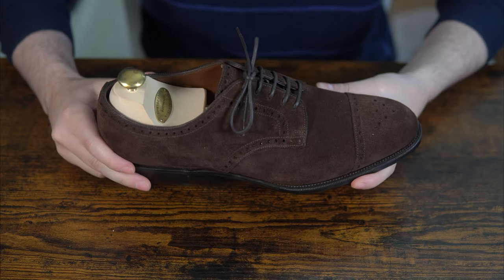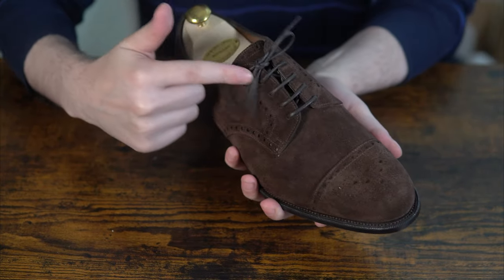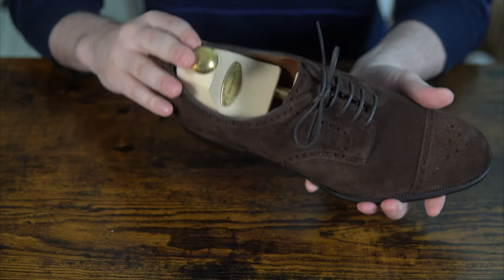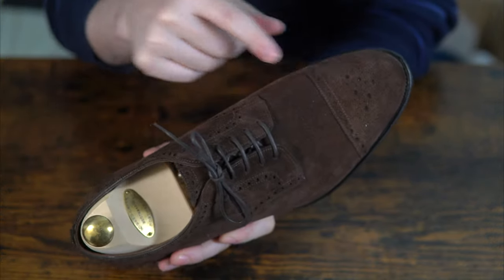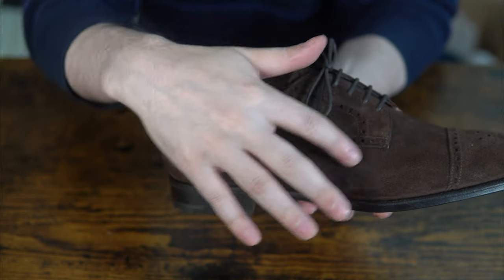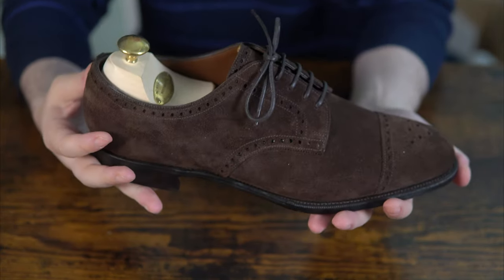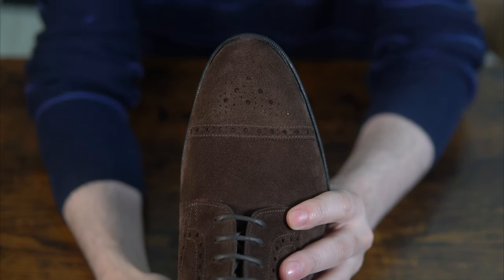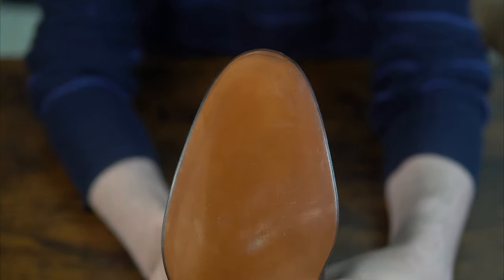Here's the star of the show. This model is called the Edward Green Cardiff — it's a semi-brogue derby with an open lacing system, five eyelets, a nice leather sole with a closed channel, and a pair of elastic shoe trees. There's a medallion on the toe, and broguing details around the shoe everywhere. So it's a cap toe derby semi-brogue. This is on the 202 last, which is medium or round, quite a classic and contemporary shape.